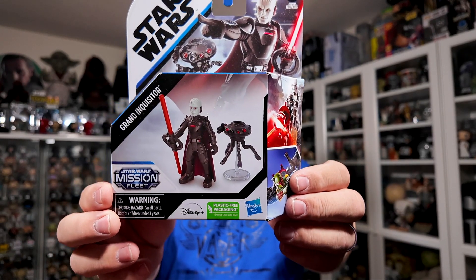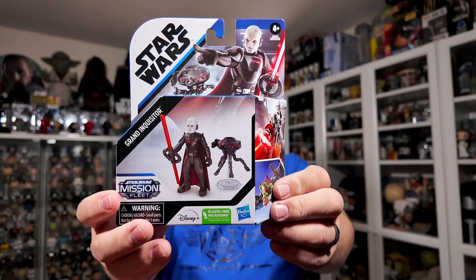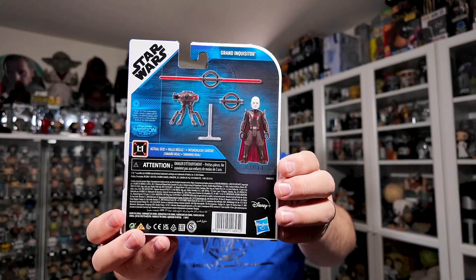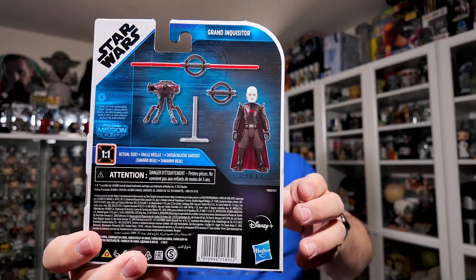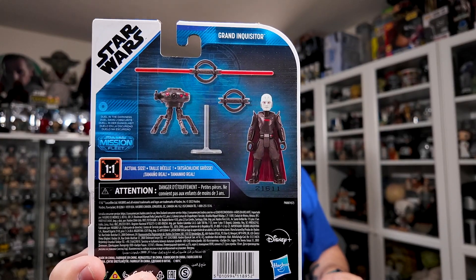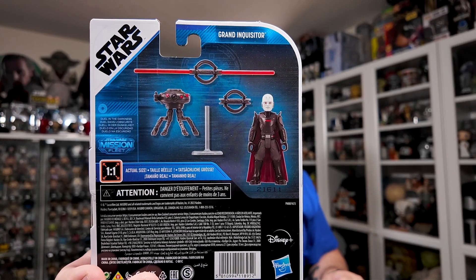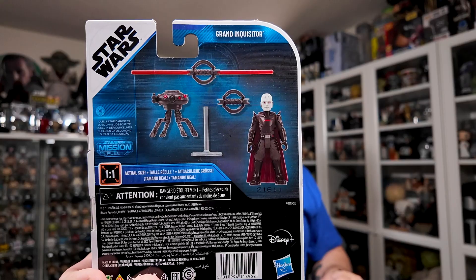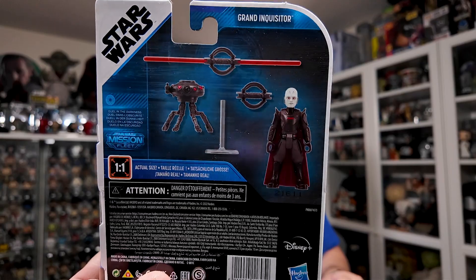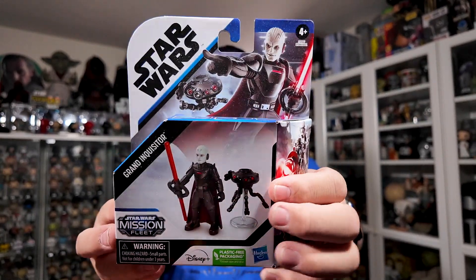It's cardboard-free packaging — I believe the Dark Trooper was also cardboard-free, and I'm okay with that on these figures. On the back of the packaging you can see the accessories: you get a probe droid, a stand, and two different lightsabers — one without the blades out and one with the blades out — which is a cool option to have. The figures are shown at one-to-one scale on the packaging. Let's get this guy unboxed and take a closer look.